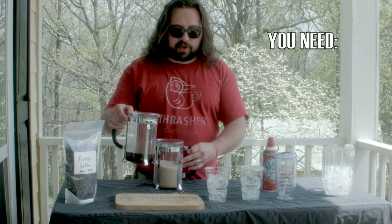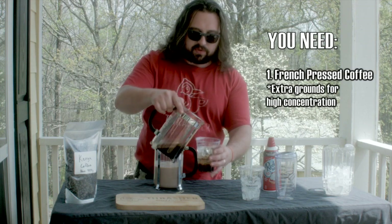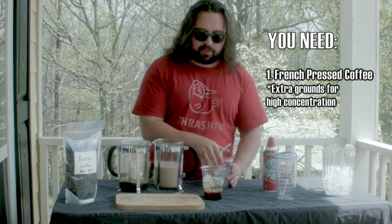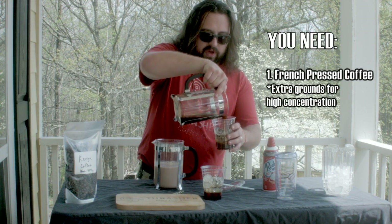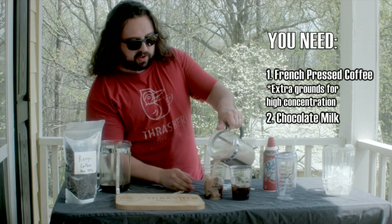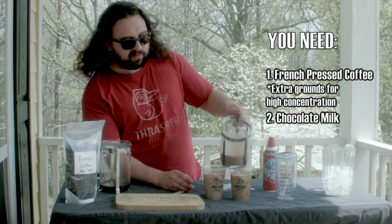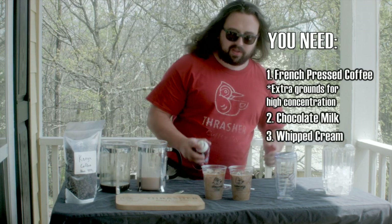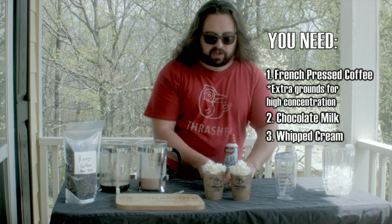So we just French pressed our coffee — we did double the recipe. If you've got an espresso machine, awesome, use it. If not, just French press it and make it a little more concentrated. Add that in there. We got some chocolate milk, ice cold. It doesn't get any easier or cheaper. Something like this from the drive-thru is like, what, five bucks? You're done.